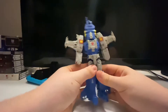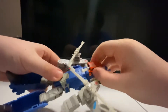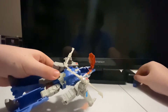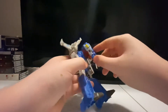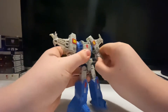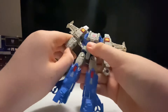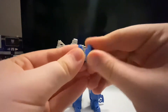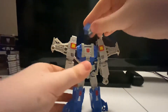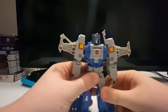Then you want to compress this down like that. What you want to do is take his Headmaster out and put him to the side, then fold this entire helicopter piece back. Flip out the hands, bring his Headmaster back, fold him up, tab in the head, and there we go — here you have Highbrow in his robot mode.